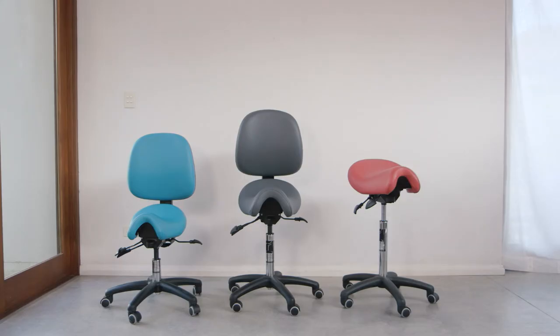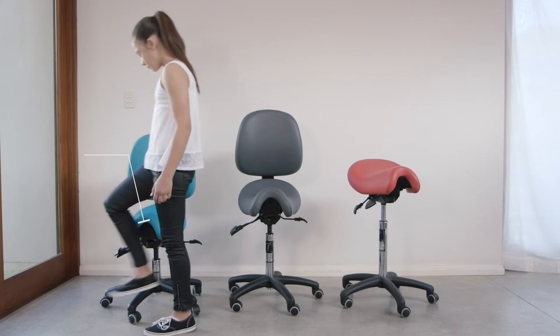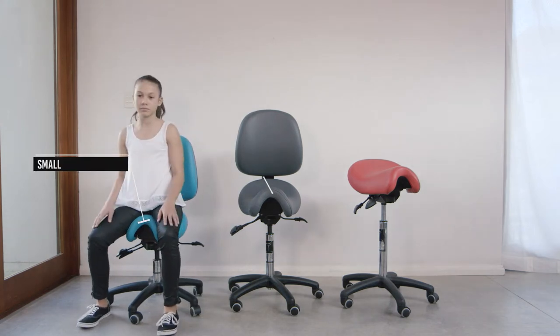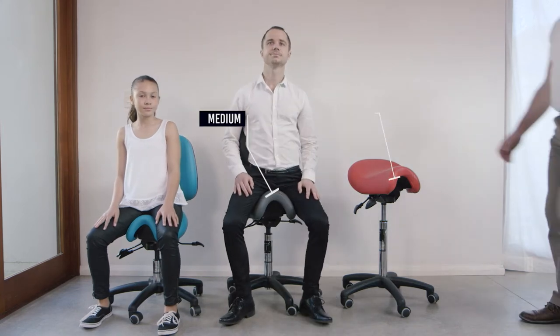Getting the right size BAMBAC is very important, which is why it comes in four seat sizes. Small, for children and slim women. Medium, for ladies size 10 to 14 and slim men. Executive, for males with a 34 inch waist and above and ladies size 14 and above.